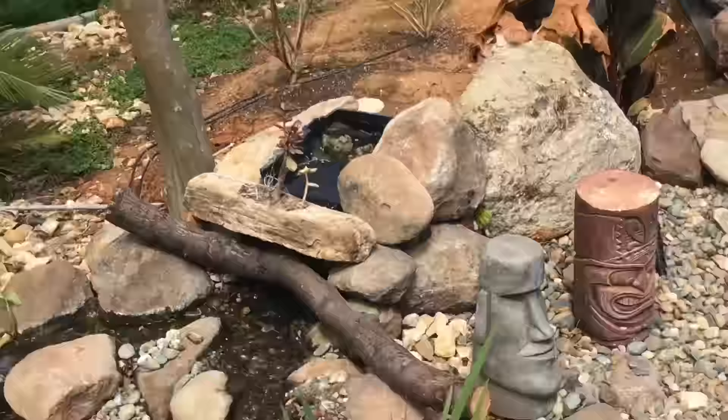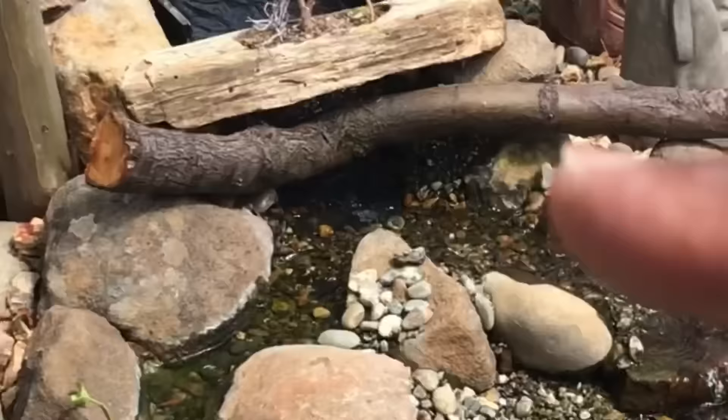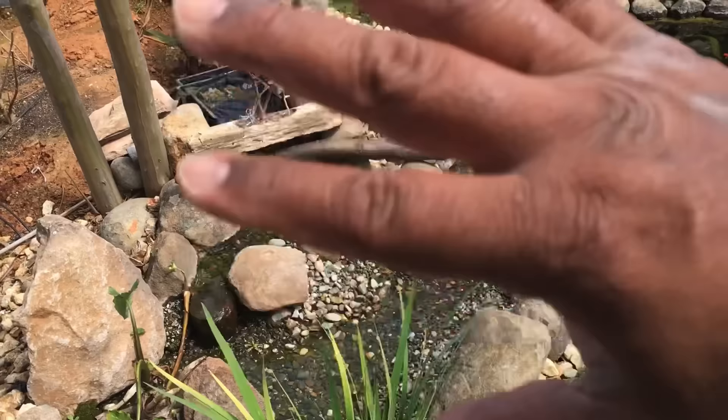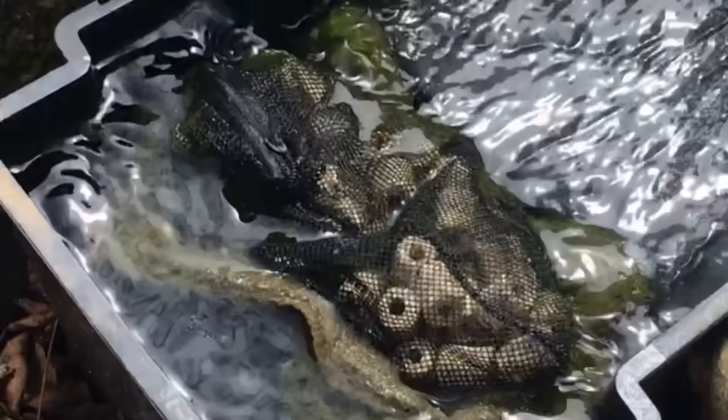I added a nice little piece of wood with a log here just to hide the waterfall spillway. You kind of want to make it blend — you don't want to see this gaudy plastic thing — so you make it blend with the hardscape. Let's go around to the back side so you guys get a better idea on exactly what I use for filtration.